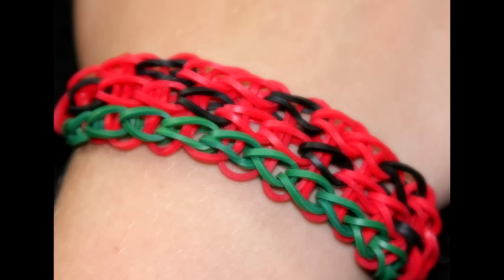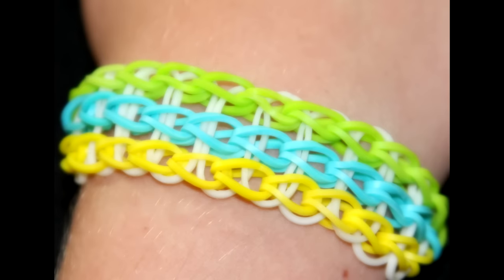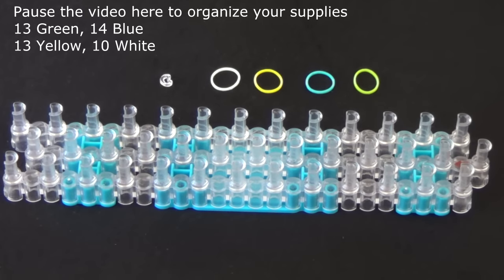Hi, this is Suzanne for Rainbow Loom and today I'll be showing you how to make the triple single bracelet. This is a beginner level bracelet. To make this you will need 13 green rubber bands, 14 blue rubber bands, 13 yellow rubber bands, 10 white rubber bands, and a C-clip.